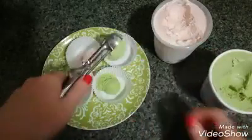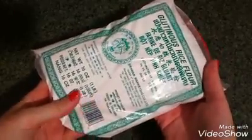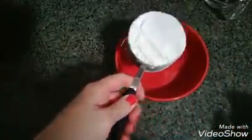After that, pop them back in the freezer while we make our mochi dough. Next, take one and a half cups of glutinous rice flour and add it to a bowl.